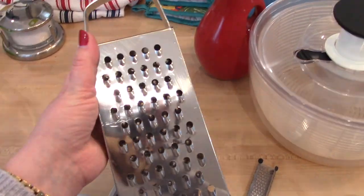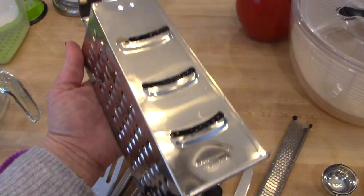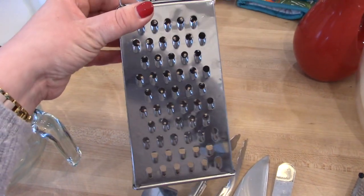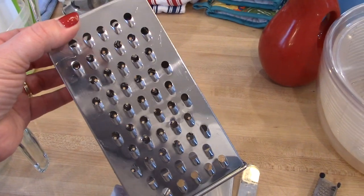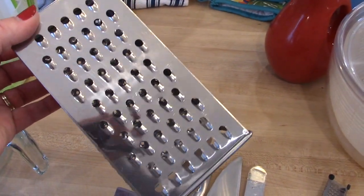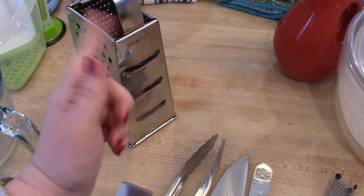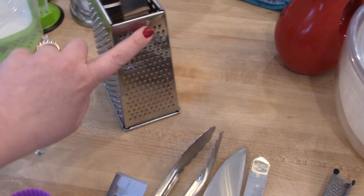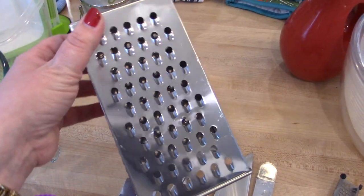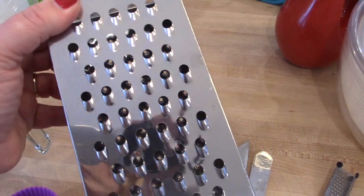This simple box grater is another one of my most used kitchen tools. These are super inexpensive — I actually think I got this one at Ikea, but I'll find one on Amazon and link it below. Mostly I just use the large grater holes. I do buy pre-shredded cheese frequently, but if I'm making homemade pizza, I like to shred my own because it just melts so much better. You can also use it to grate zucchini for zucchini bread or muffins, or grate carrots for a salad.